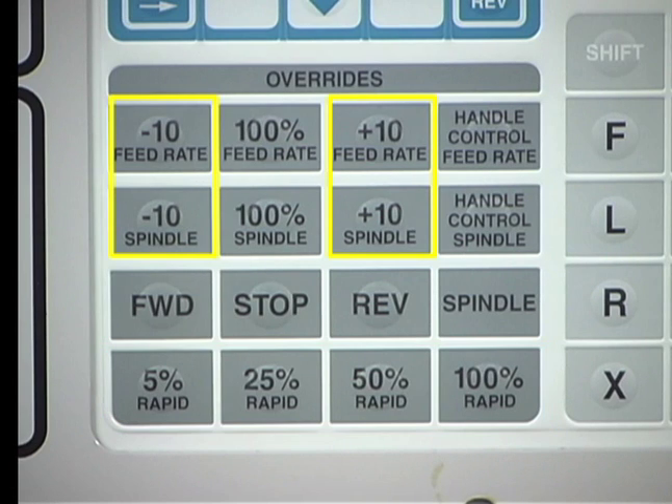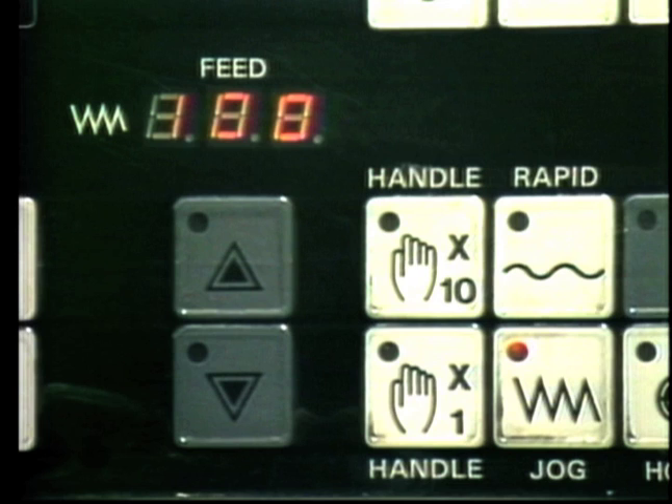The feed rate and spindle speed are adjusted by 10% of the currently programmed rate each time the button is pressed. The percentage of the rapid traverse speed used during jogging is selected with the rapid buttons on a Haas. On this Mazak, jog rate is controlled by the feed up and down buttons, and the effective rate is read in the display above.